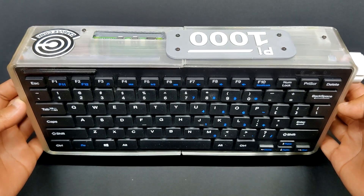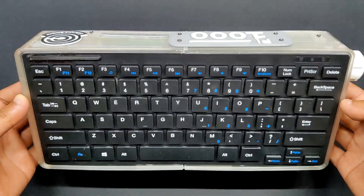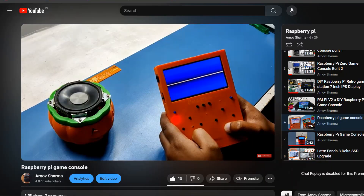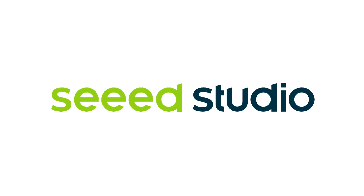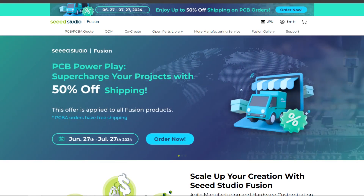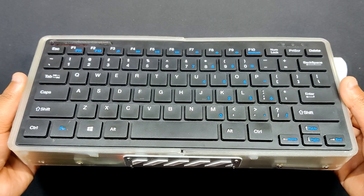The outcome of our project is a functional Pi 5-based PC encased inside a keyboard. If you are interested in Pi-related projects, do check out my previous work. Thanks to Seeed Studio Fusion for supporting this project — check them out if you need great PCB and stencil services at low cost and great quality. I'll be back with a new project pretty soon. Peace out.